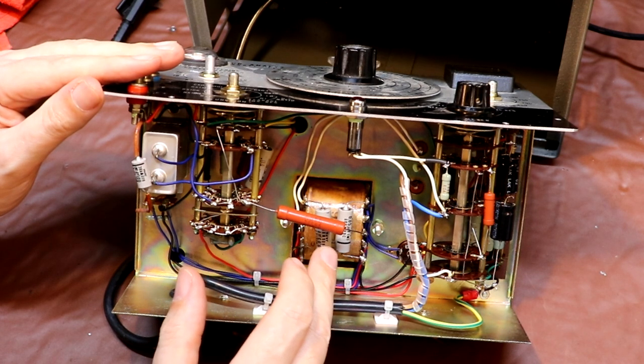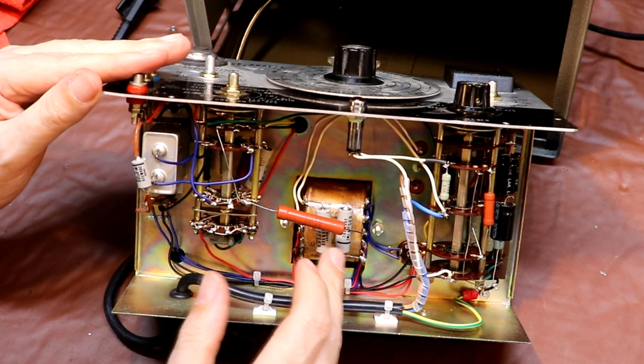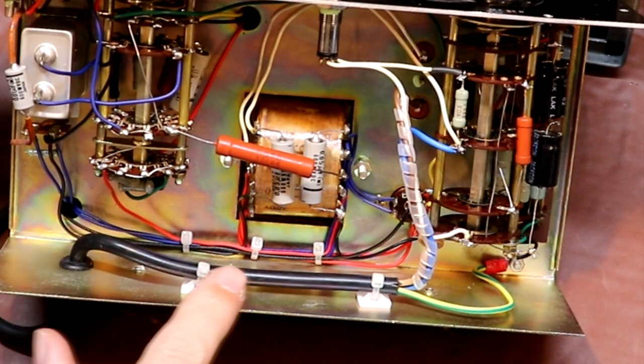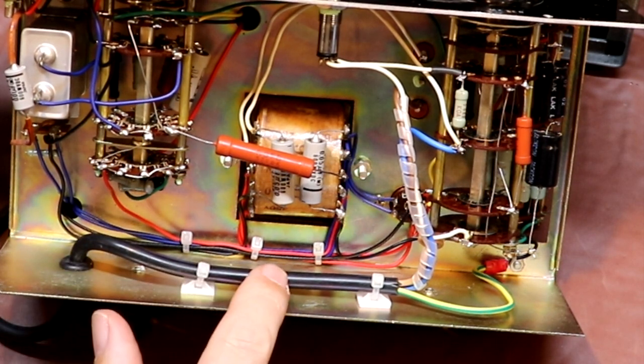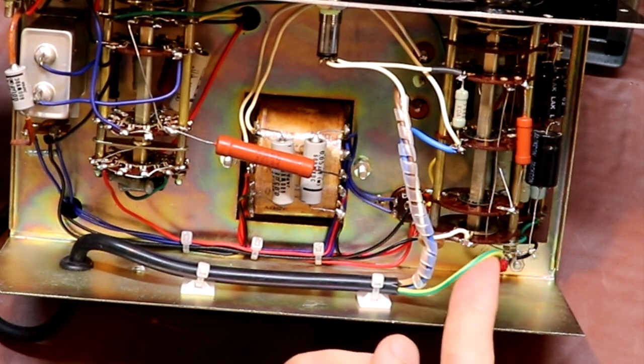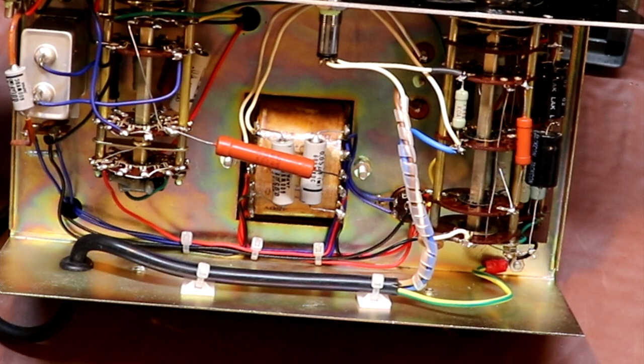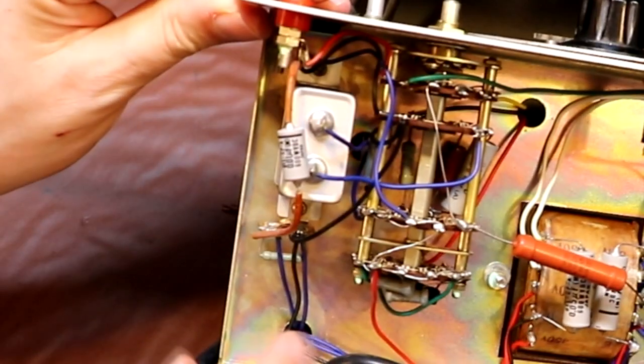You absolutely wouldn't trust one of these capacitors these days — you'd want to replace it with a modern safety Y-type suppression capacitor. I'm going to go ahead and order some. I've fully installed the mains cable now, tidied up some of the wiring, and we've also now got the permanent earth connection, so everything is looking a little bit tidier.